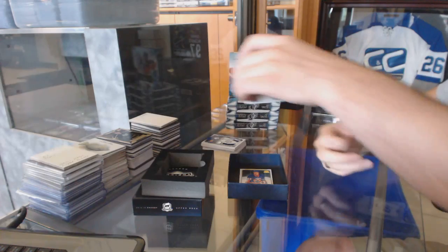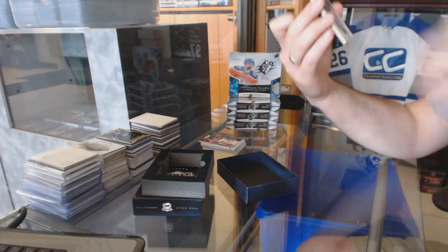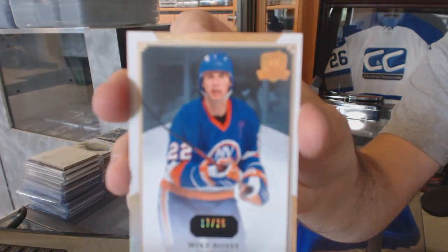Nice pull there. And to finish it off, we've got a gold base out of 25 of Mike Bossy.